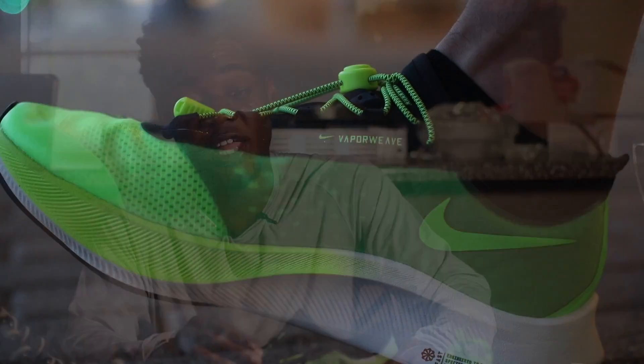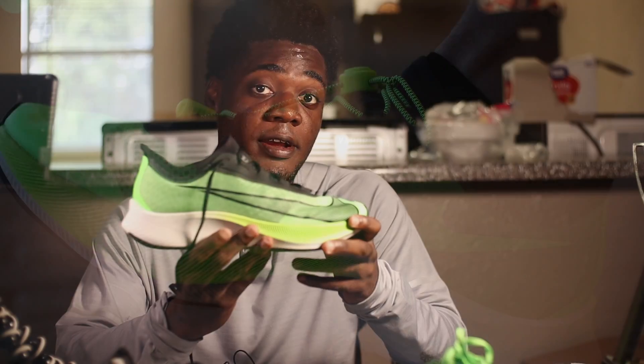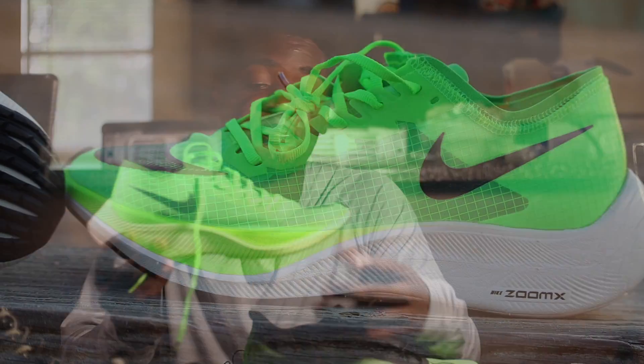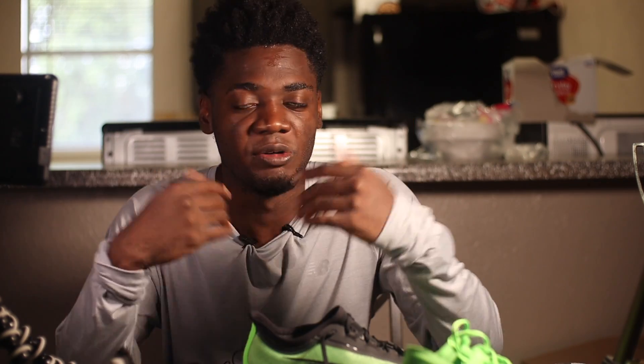What's good everybody? It's your boy — it's Michael from Jim Reviews here today with a quick comparison of two shoes that everyone seems to want to know about. What's better? What's the difference? In this video, I will be comparing the Nike Zoomfly 3 and the Nike Vaporfly Next%. I'll probably have more B-roll going on so you don't look at me the whole time.